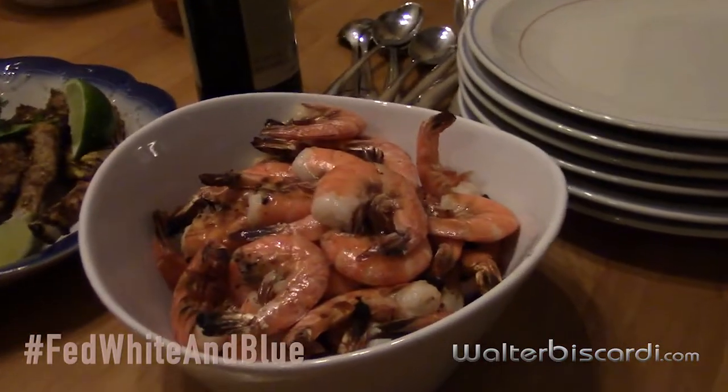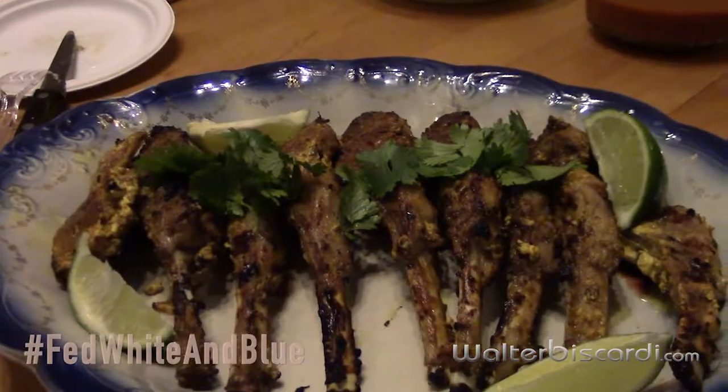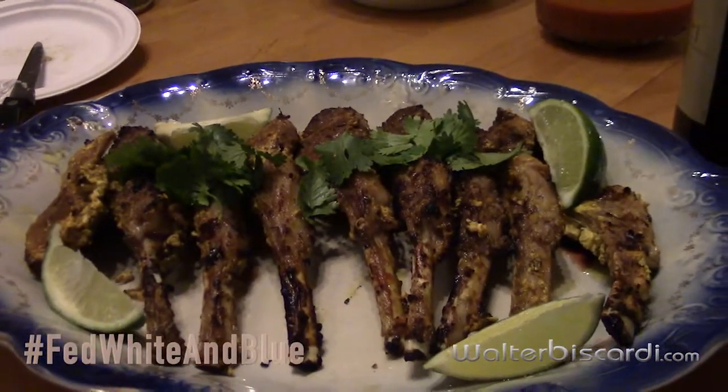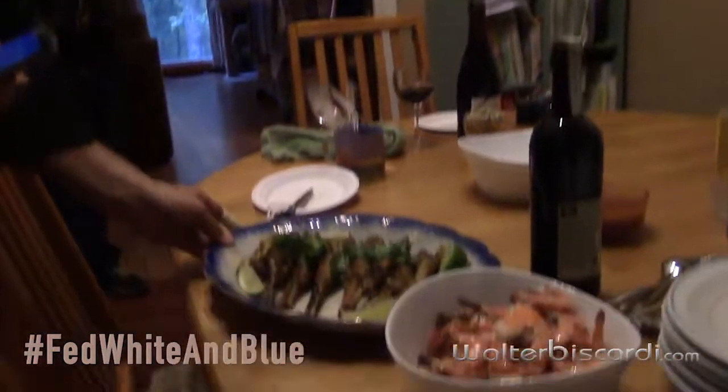So here we've got our little shrimp cocktail — Alton Brown's shrimp cocktail — and Simon Majumdar's tandoori lamb chops. These are gorgeous, Simon. Well, they're all right. We're just staring at them. I'd like to rest them a bit — I didn't have a chance to rest them, but they can rest.